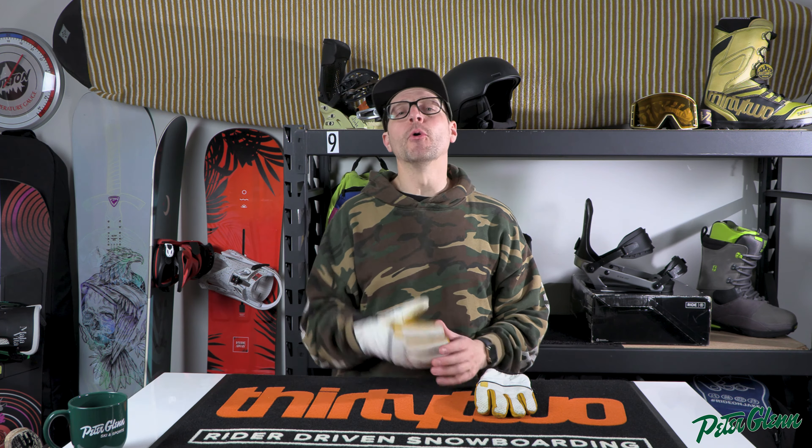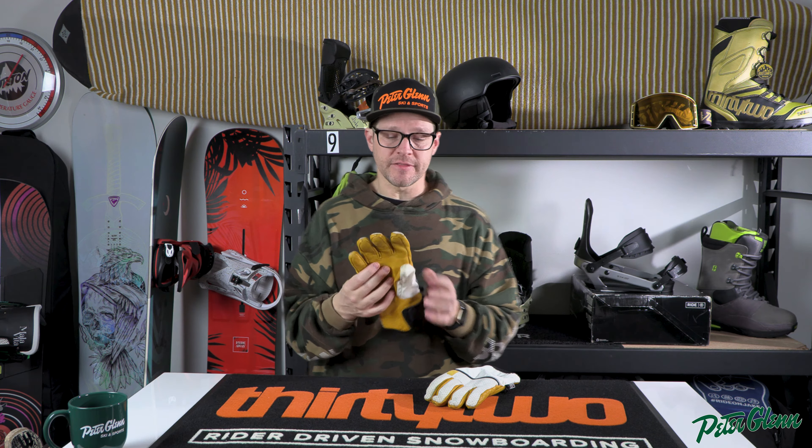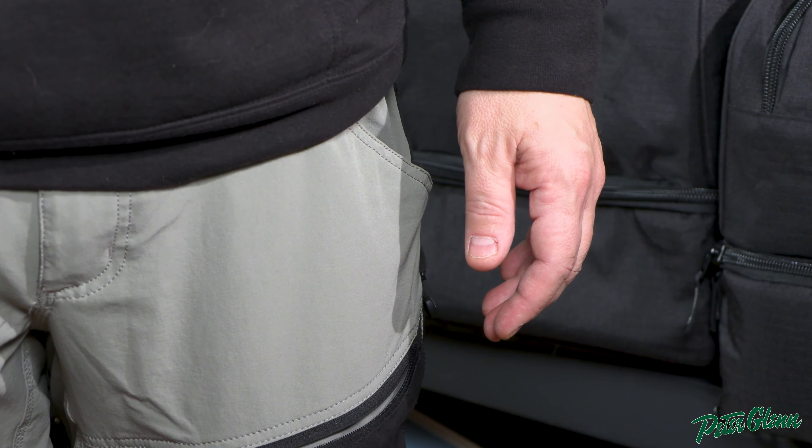One thing that is super important to take into consideration when trying your gloves on is do not try your gloves on with your fingers straight. A lot of gloves have pre-curved fingers — you can look at these gloves and see that the fingers are curved a little bit and the glove is actually built like that. Put your hands at your side, stare straight forward, now look down at your hand — look at the position that your fingers are in. That's the natural position of your hand, and that's why they do pre-curved fingers.